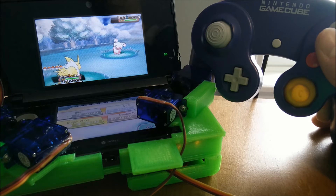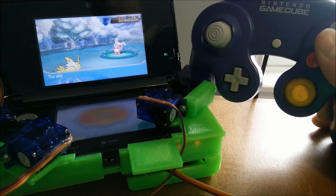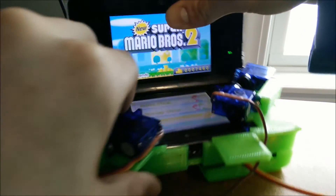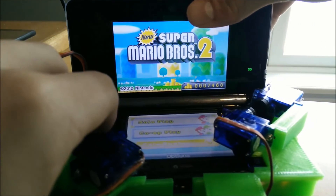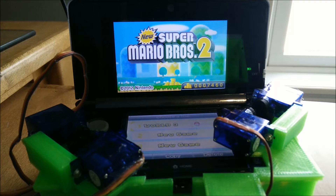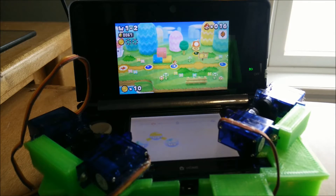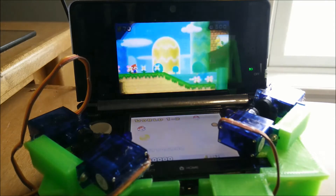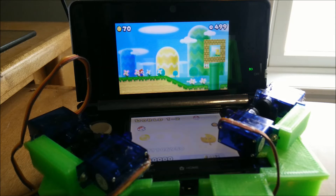I'll be leaving you with a video of me playing Super Mario Bros. with my GameCube controller. Have a good one! I'll see you next time.